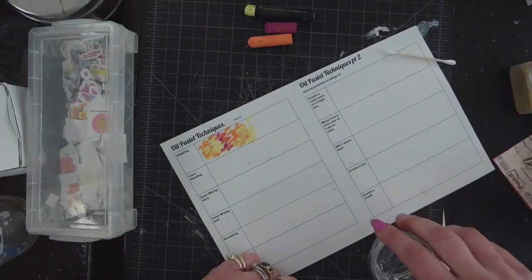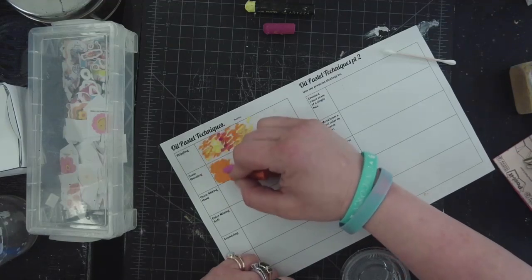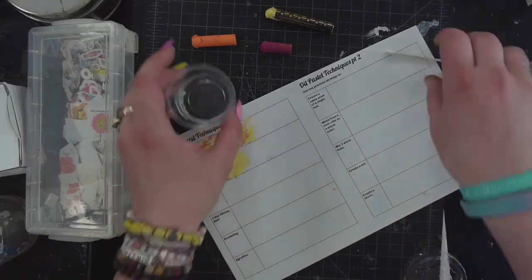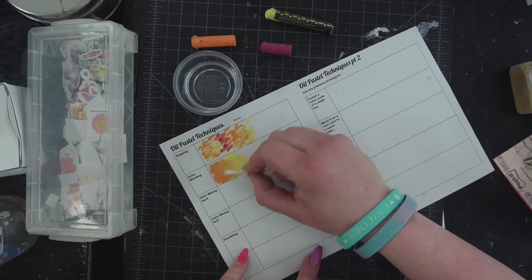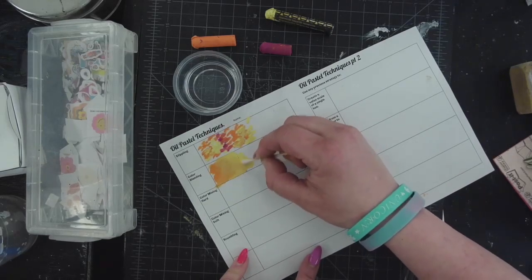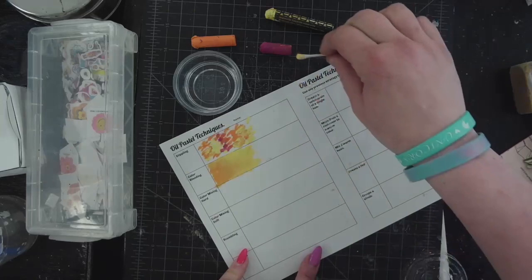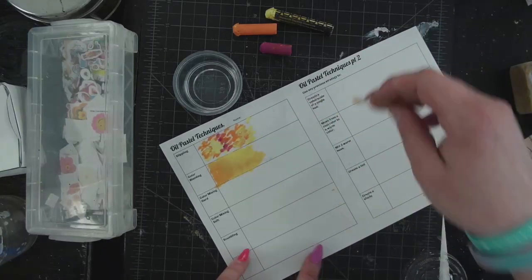Color blending — I should have put in parentheses — means with oil. So we're going to add white. Color blending is with oil, so this is going to be a really smooth look. I'm going to lay down these two colors, and then using baby oil on a q-tip, where they're overlapping I'm actually making a brand new color. The oil loosens up the medium so it becomes more smooth, giving a really gentle transition if you want a smooth, not very textury look.